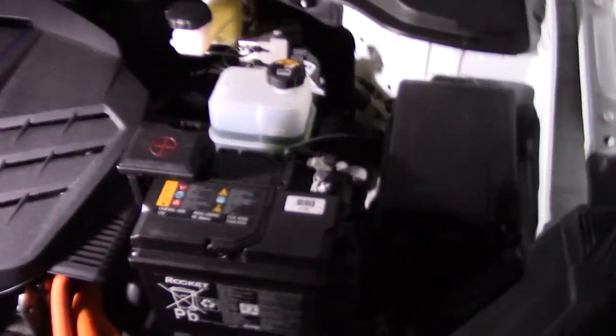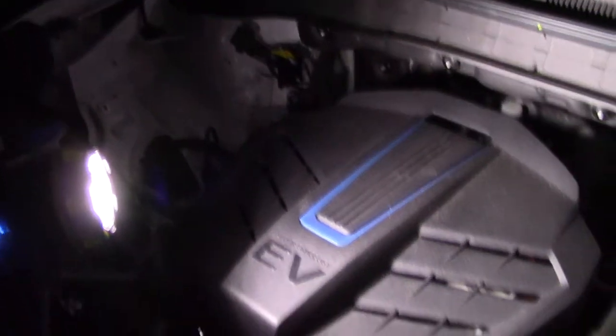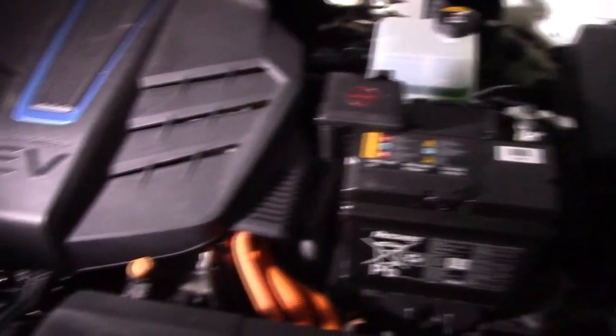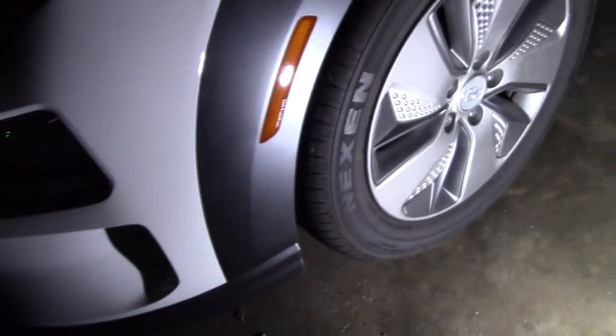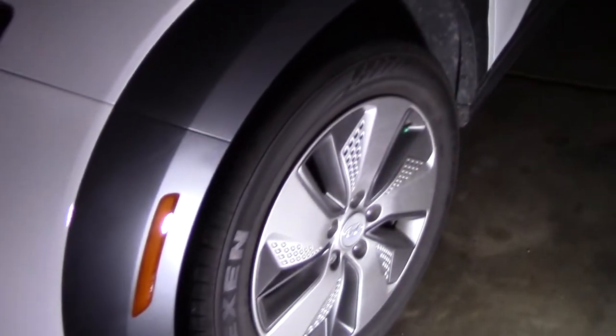If you're going to work on your car, I'm in total darkness here in my garage with no lights on other than this light. I'm using the diffuser part of the lantern to light up the whole wheel well area. It'd be very easy to change a tire in the dark on the side of a road. Just look how bright that is.